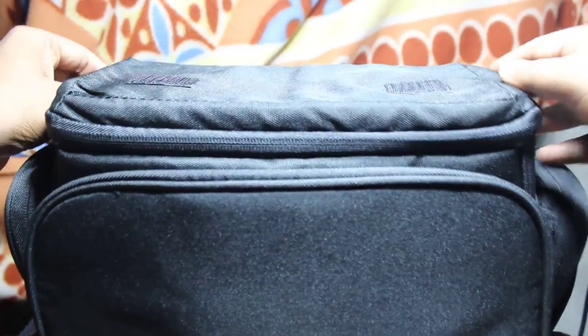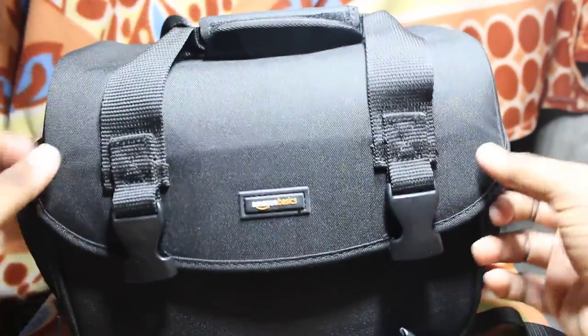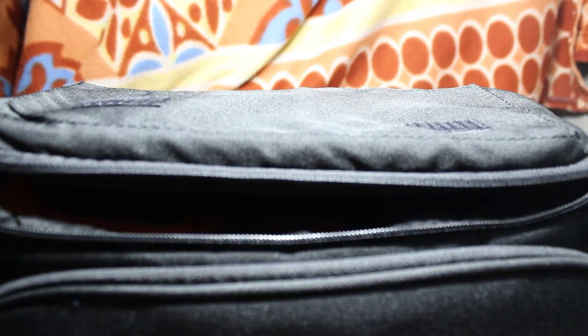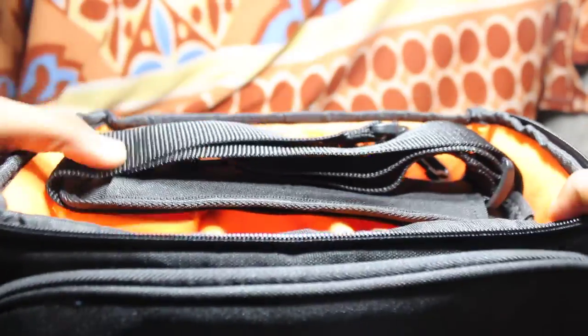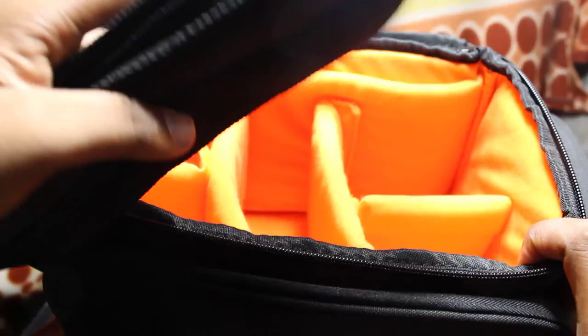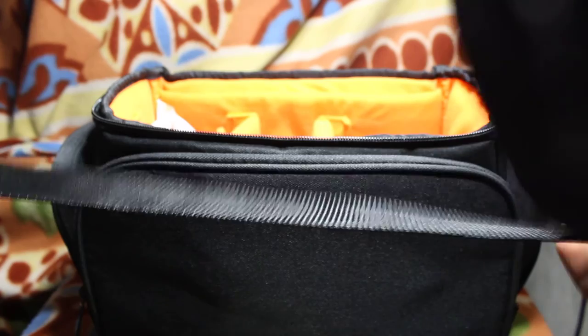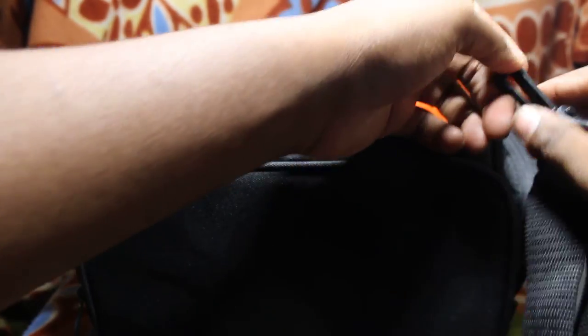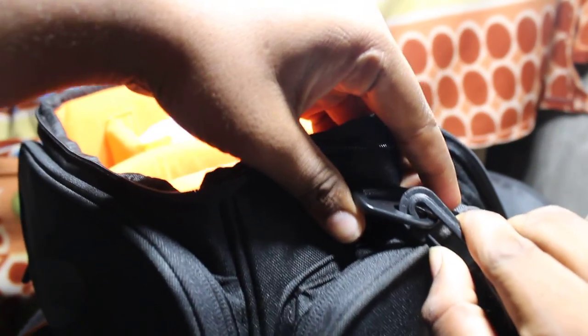Okay, now I am opening the inside. Here there are two stickers for attaching the bag dividers. It comes with one handle — plug it in here, let's try this.